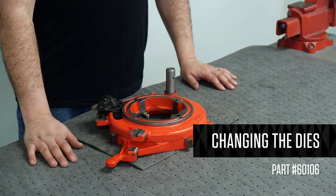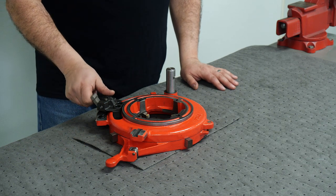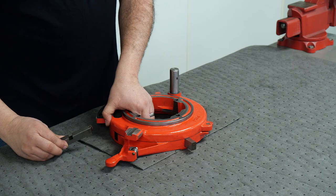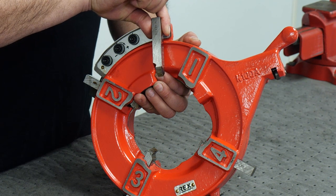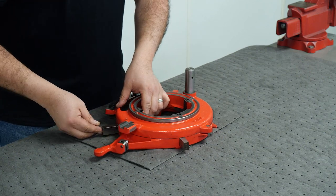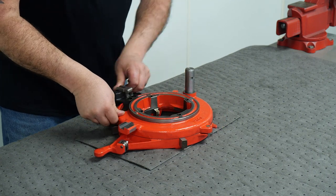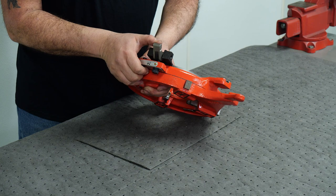This is the 60106 die head used on the 6790 threading machine. Open the notch, open the die head, and remove your dies. When reinstalling, make sure the numbers are installed accordingly. Insert your dies and make sure they click with the ball detent. Close your die head and set it to the size you want to thread using the notch.